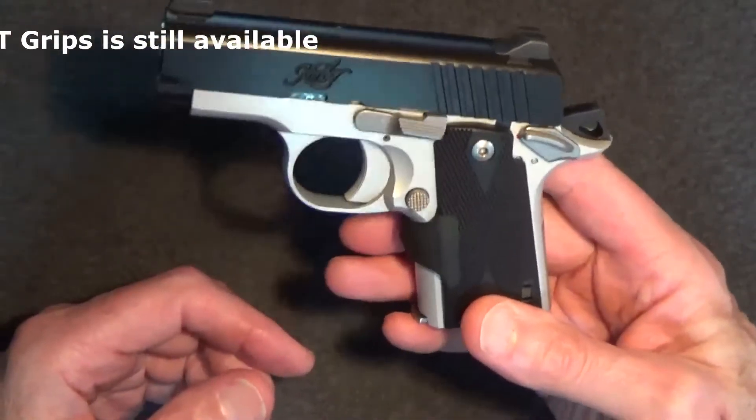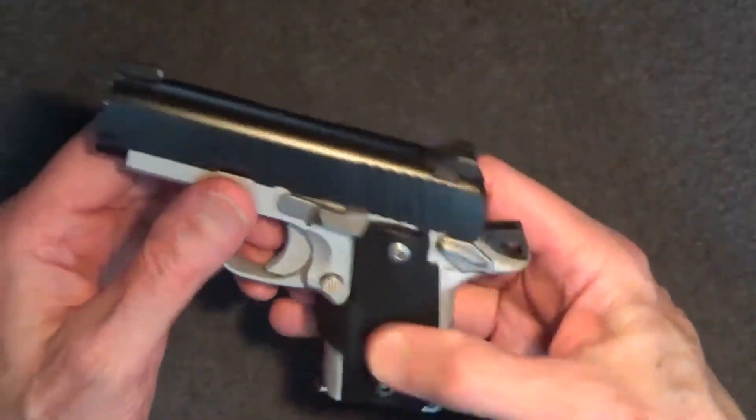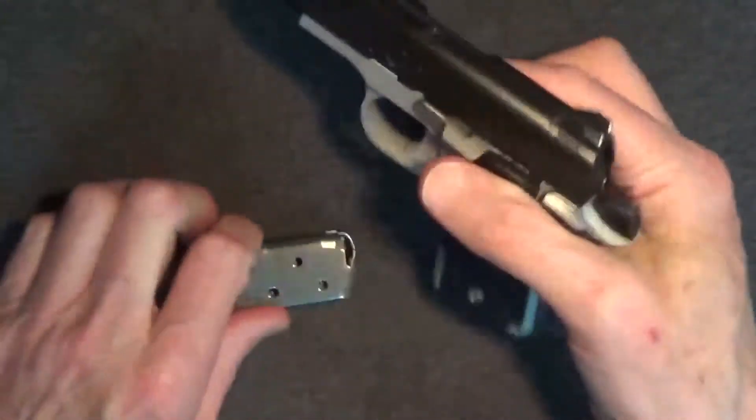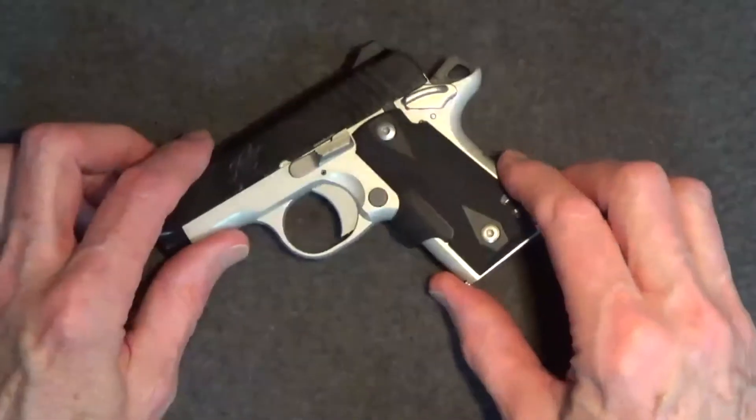Do I still think the Kimber Micro 380 makes a great pocket carry? Let's make sure this gun is cleared first. By the way, if you enjoy this review, be sure to like, share, and subscribe.